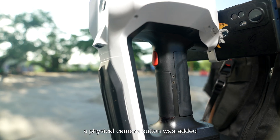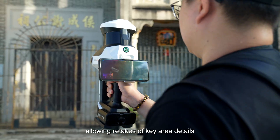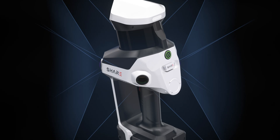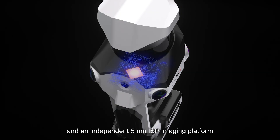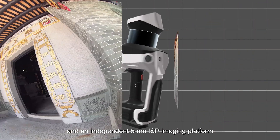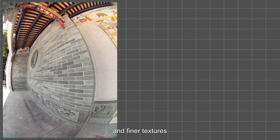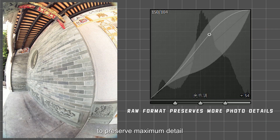In addition, a physical camera button was added, allowing retakes of key area details. The S100-32 Pro goes further, featuring four 20-megapixel wide-angle cameras and an independent 5nm ISP imaging platform, delivering a wide field of view and finer textures. It also supports raw photo storage to preserve maximum detail.